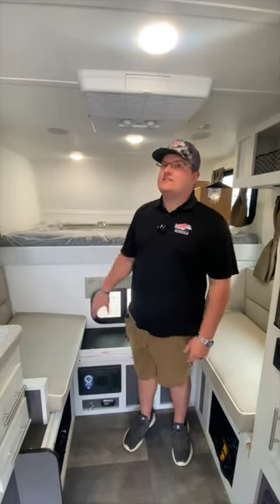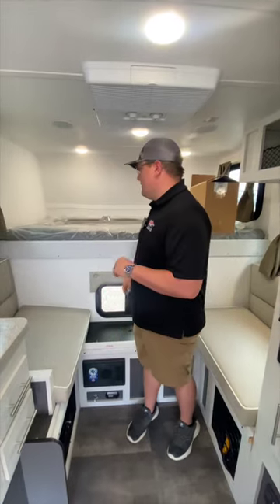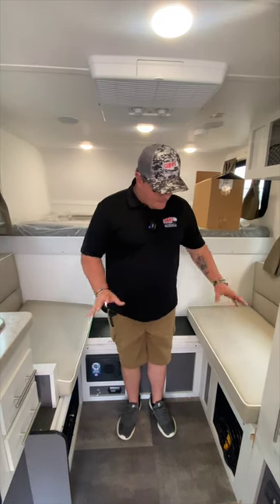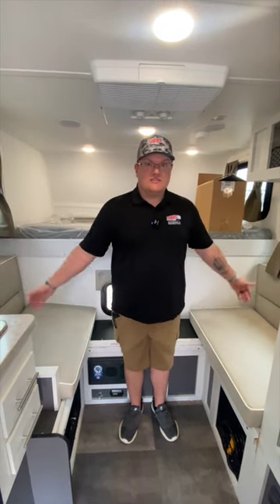Inside the Travelite 770R we got a 13.5 AC unit — this thing will freeze you out of here. Full-size bed. We got a table that actually drops right here on a tripod; you can take it in or outside, but it drops down here too, making another secondary bed.